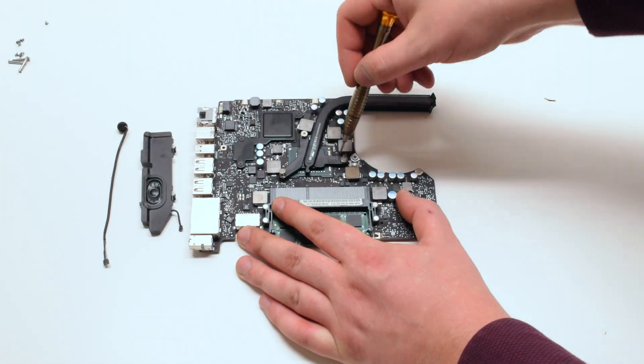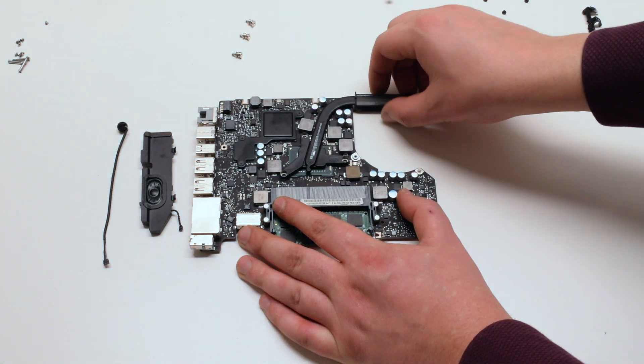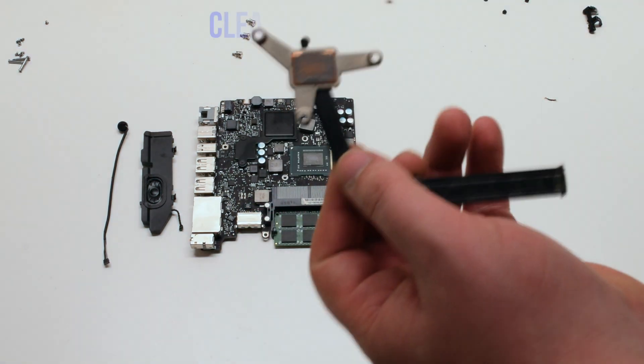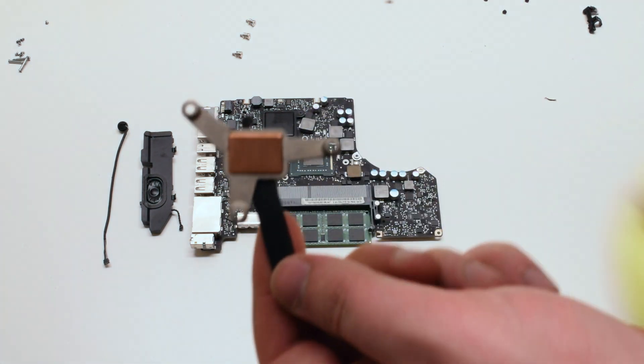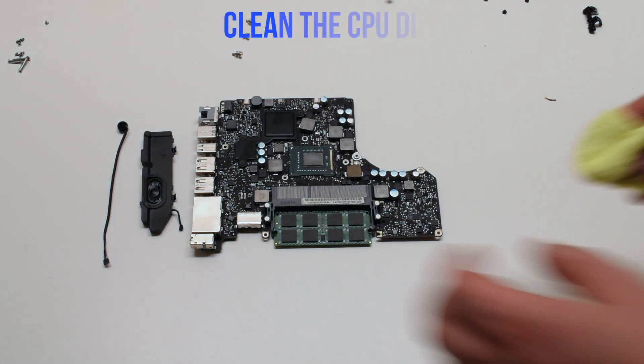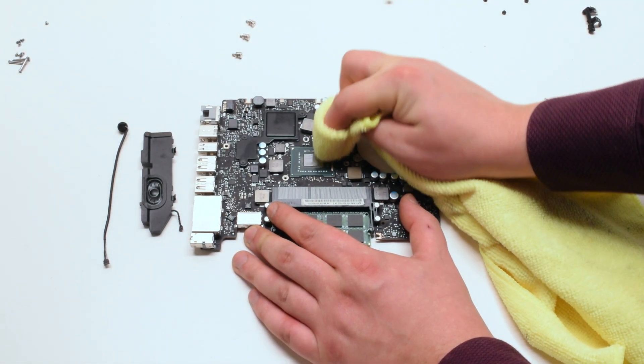Remove the three Phillips head spring screws that are holding in the heat sink. Remove the heat sink and clean it with a cloth. Clean the CPU die as well and remove any dry thermal paste.